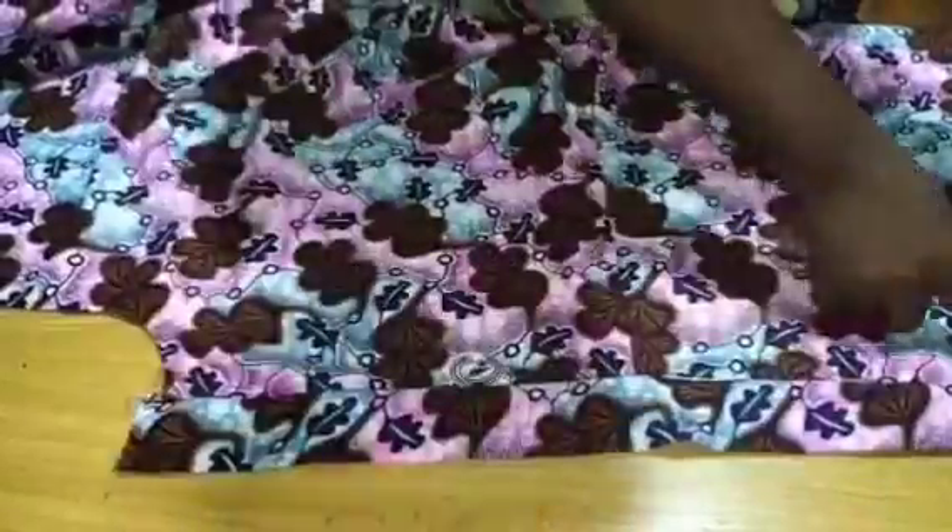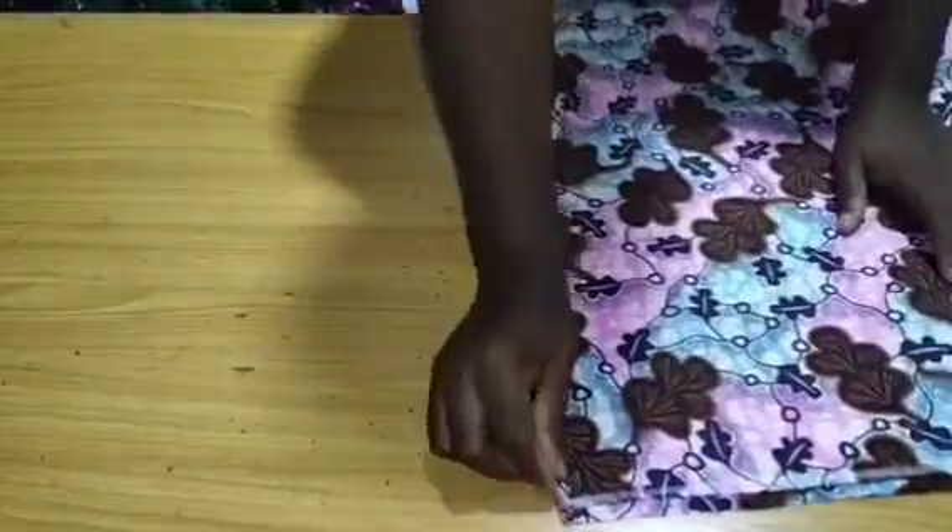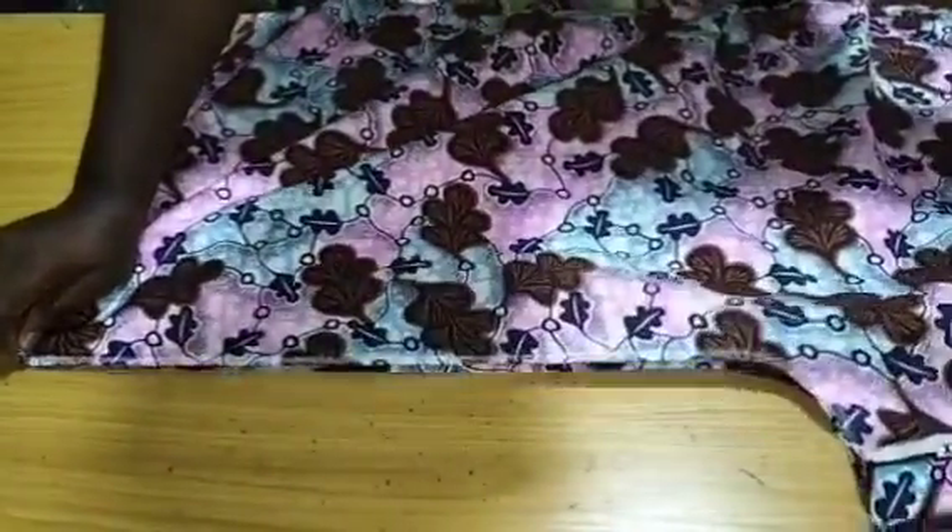I'm going to stitch this band and top stitch. I've now stitched and top stitched the band on this sleeve. After sewing the band on the sleeve, the next step is to hem the down part of this dress before we close the sides. I've hemmed the down part of it because we are going to have a drawstring, so you need to hem the bottom of it.